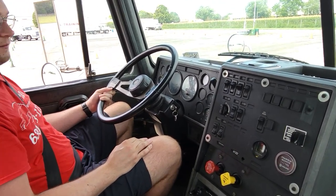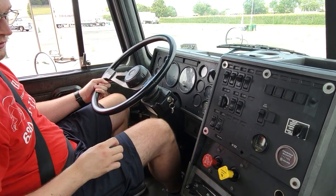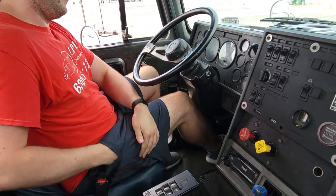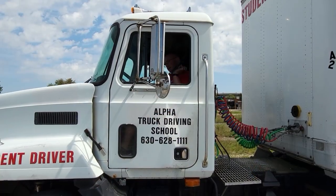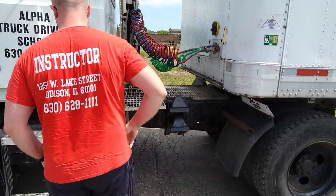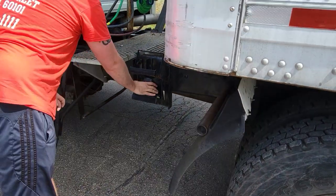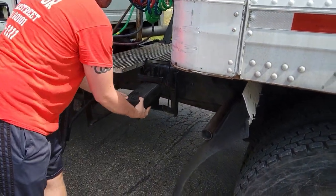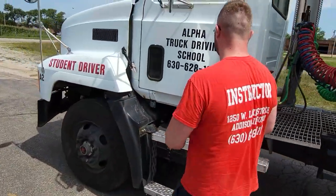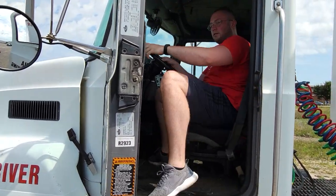We'll turn off our engine and choke our wheels. Press the foot brake, make sure our tractor parking brake and trailer maintenance brakes are applied, turn off the engine, take out the key, put it in your pocket, and get ready to chock the wheels. Now we're going to get out using three points of contact and chock our wheels. Once done, get back inside the vehicle with our three points of contact and put on our seatbelt.